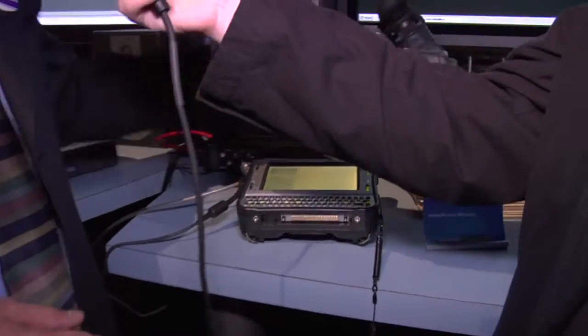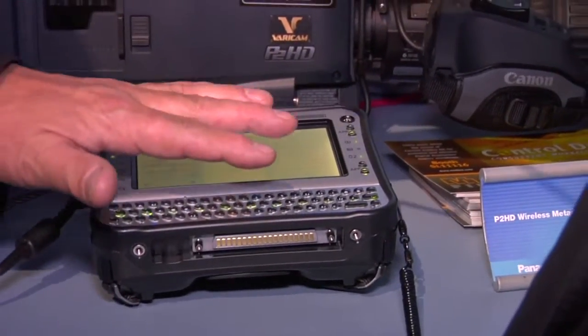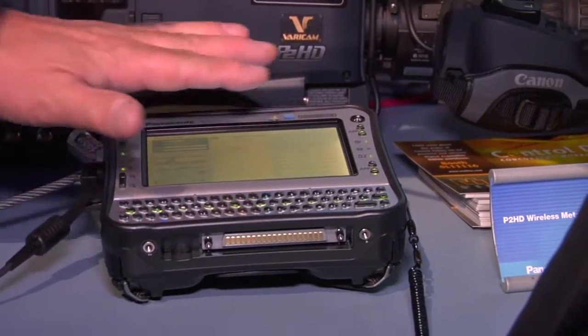It's a very convenient way to work directly with the camera wirelessly to add metadata prior to the shoot and even to change metadata and add to it during the shoot while you're actually rolling. It has an additional feature, and that is the ability to do it after the fact, which I'll get into in just a moment.